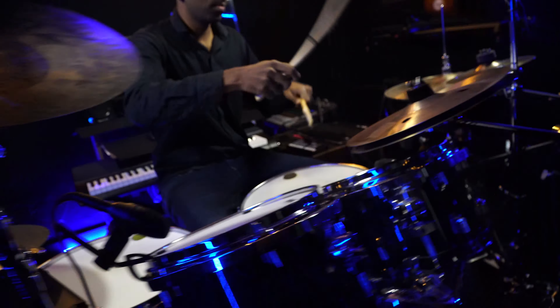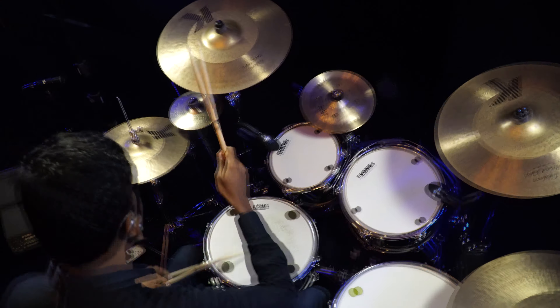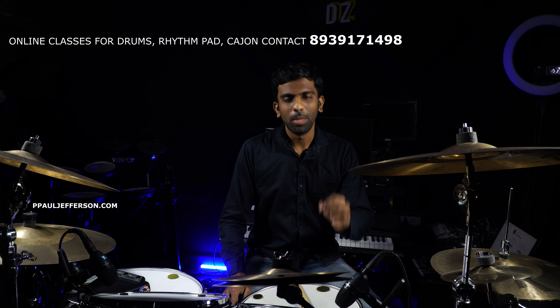Welcome back to the drums and the heavy section of the drums. If you have a double bass section, you can use it. Let's talk about different double bass patterns in this video. This is a beginner lesson. If you have a double pedal, you can start this video.